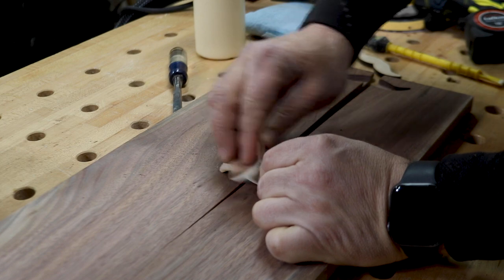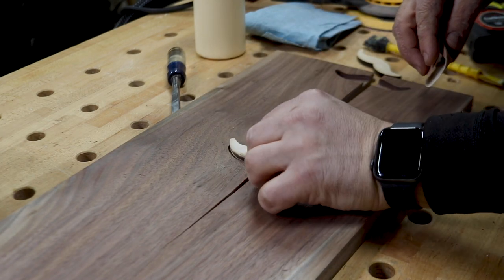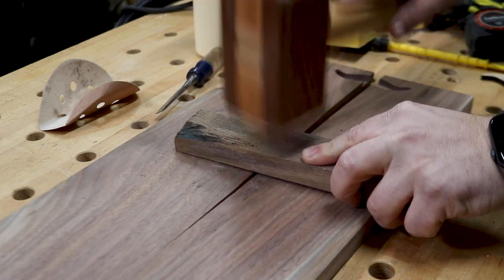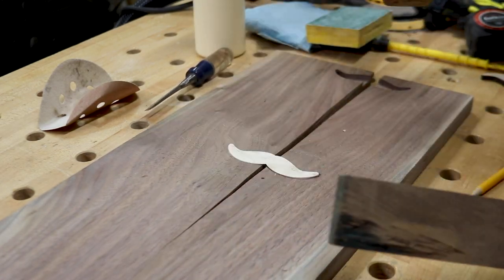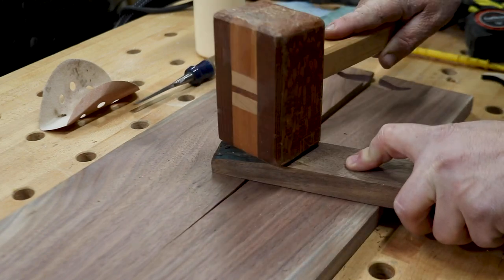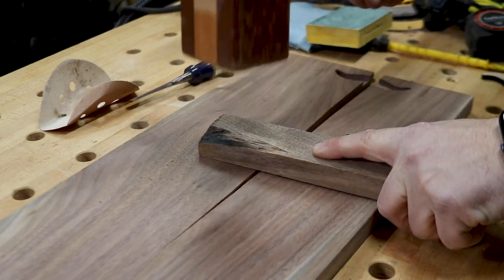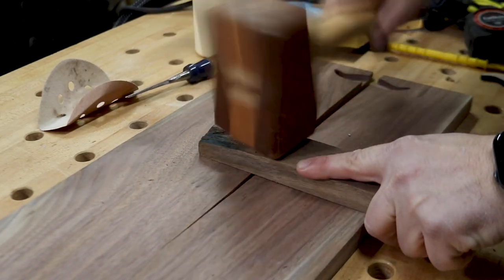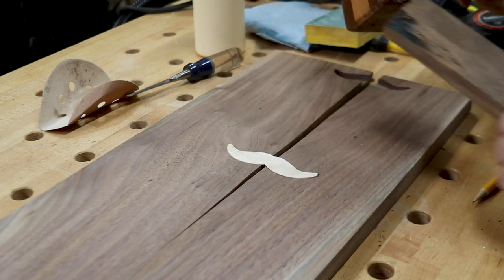The good news is if you mess up, you learn from each mistake and move on. Luckily, I had ordered one more mustache than what I needed, so I grabbed it and sanded a little around each edge. This time, instead of hitting the inlay directly with my mallet, I grabbed a scrap board and used it between the mallet and the inlay. This evenly distributes each strike on the inlay and reduces the chance of breaking it.